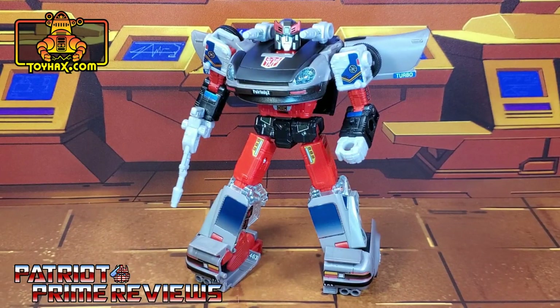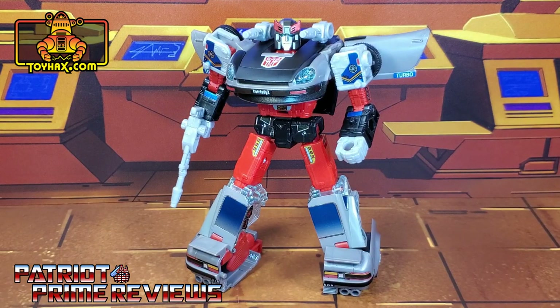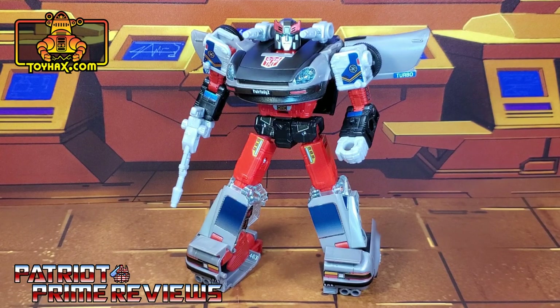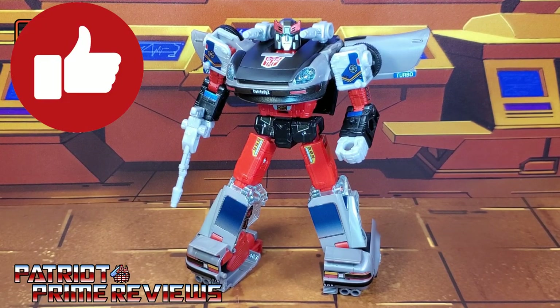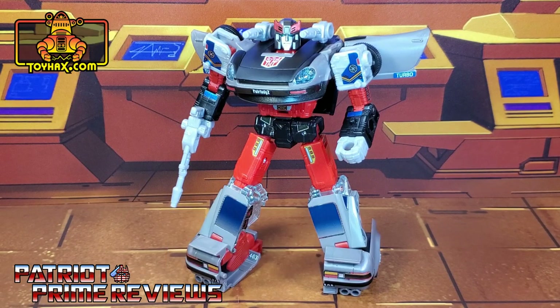The ToyHacks decal set for Earthrise Blue Streak really adds a lot more personality to this figure, which I think is appropriate because Blue Streak had tons of personality in the G1 cartoon. I do like the fact that you have options — just like the other Datsun brothers — for the shoulders with black and blue. Blue Streak needed more blue. Got to give a huge shout out to non-F Productions for those wheel covers — those look amazing. If you enjoyed the video, don't forget to like, subscribe, and click that bell icon to get notified when I upload new reviews. This is Patriot Prime signing out. Hooah!